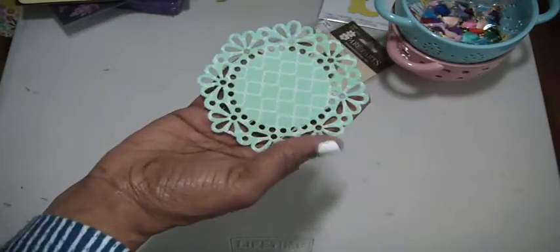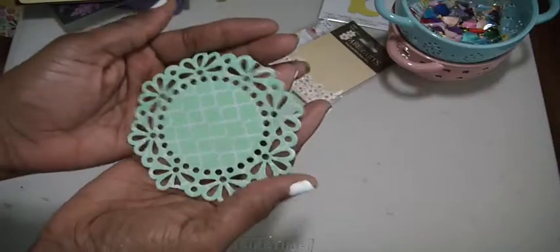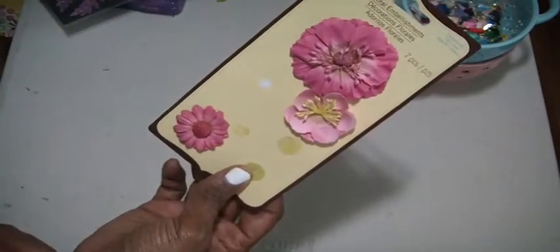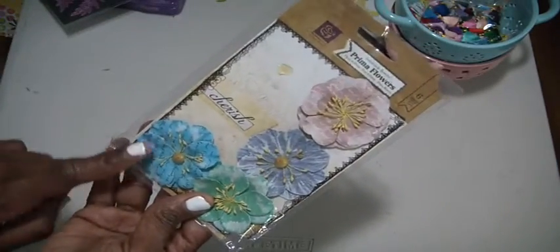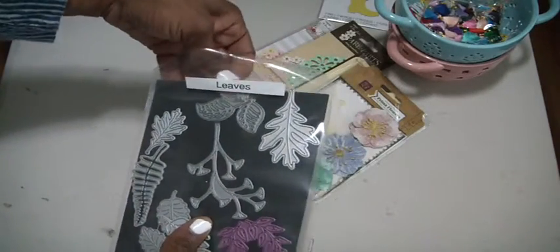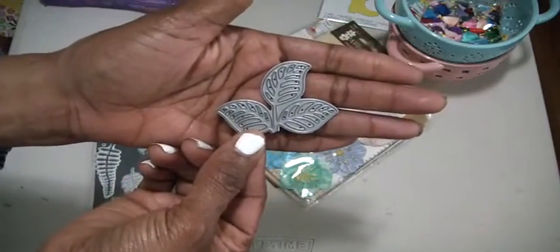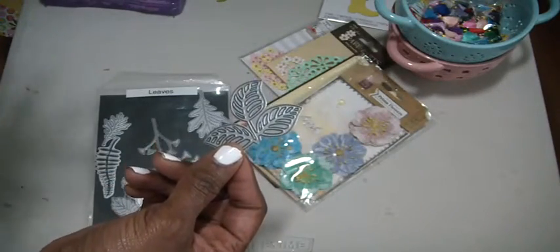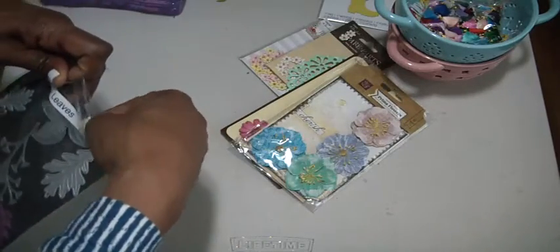I used one doily — it came in a pack from Michael's with a beautiful green and a teal — so I was able to use a teal one. I used two flowers from a pack I had pulled out, and two Prima flowers. I also used one of these dies from MFT, but unfortunately the little stem broke off. I still have it so it will go into the machine when I cut it out — I'm not going to just throw that away.